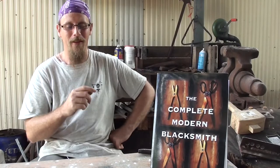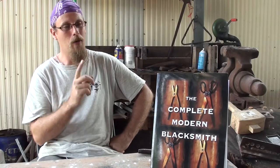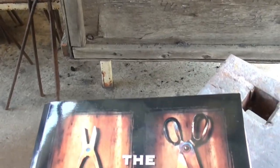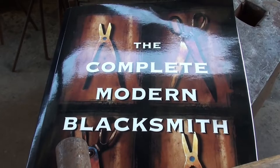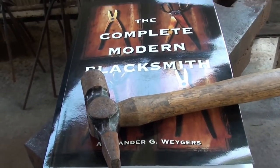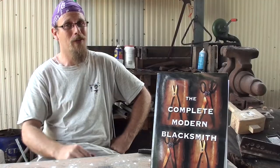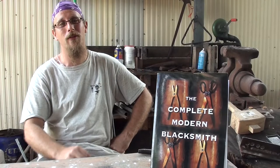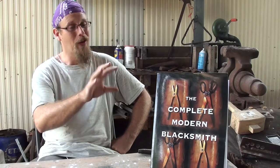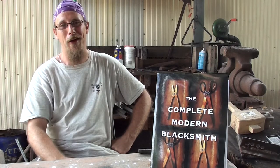Thanks for joining me. Today I'll be looking at a book recommended for many beginners, The Complete Modern Blacksmith. After this review, if you're interested in purchasing this book, please check the link in the description for the Amazon affiliate link. Be aware, if you do purchase through this link, I will receive a small kickback, but that support will go towards not only you getting the book, but it'll also help out the channel.